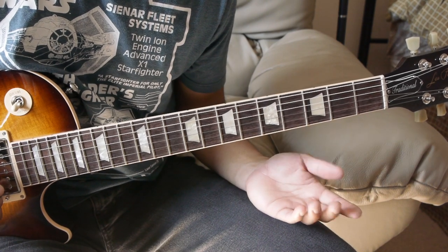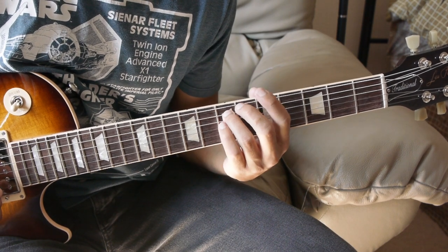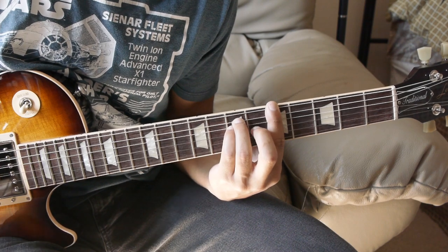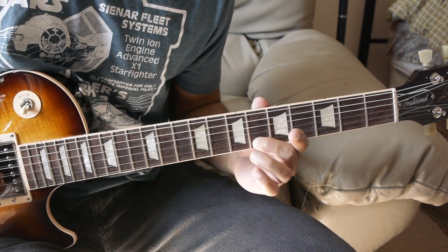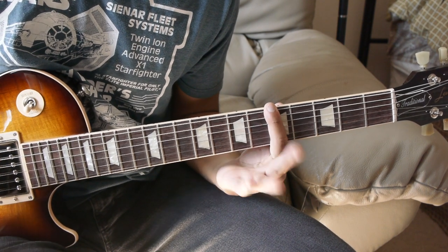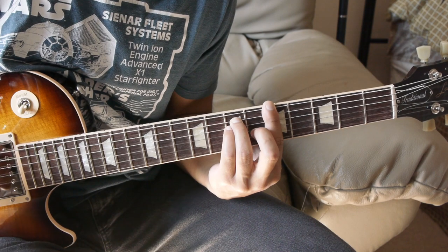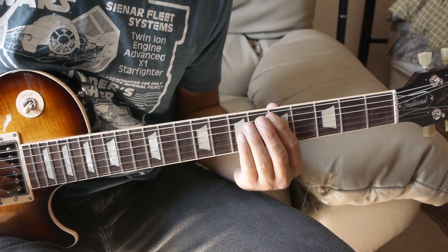Then we're going to do an A minor chord. We're going to bar the 5th fret, then 7th fret of the A and D. And then we're going to do what we did for that previous chord: strum the chord normally, then with our 2nd finger add that 6th fret B string, hit the G and B string twice, then release our 2nd finger from that 6th fret, and hit that G and B string again. Then hit the chord twice.